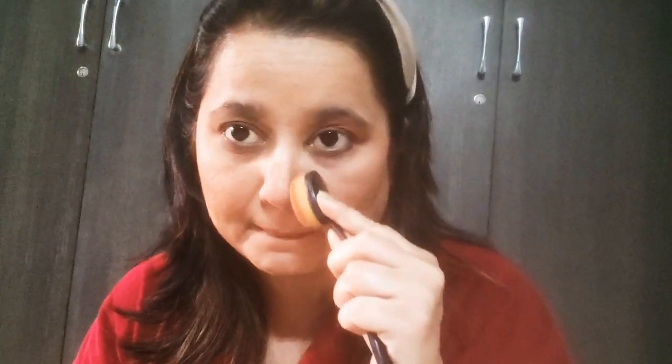A lot of people do their nose contouring — I don't know how to do it perfectly, but I'll do it my way. Now I'm going to use this eyeliner on my eyes.